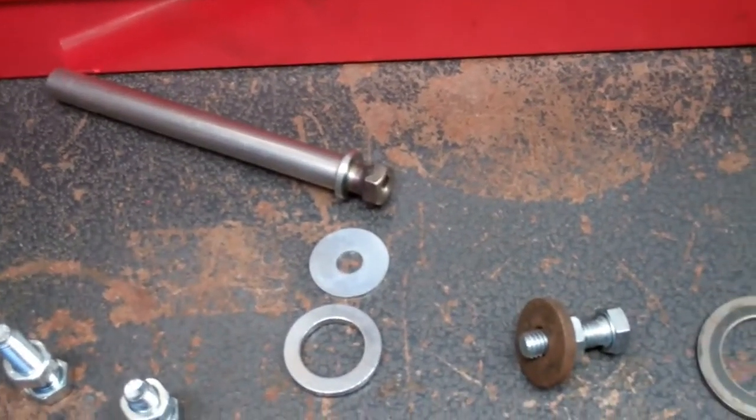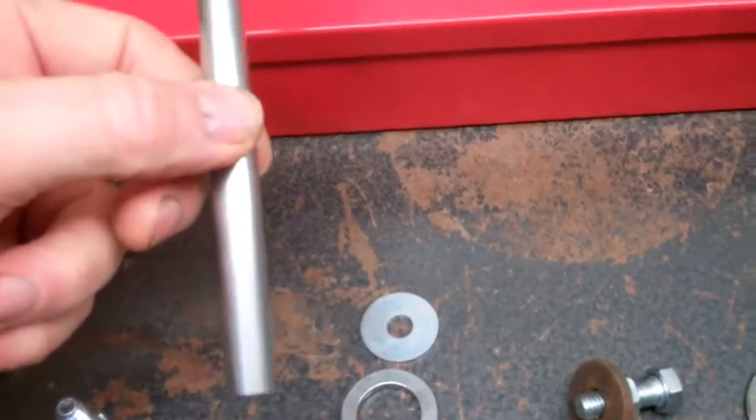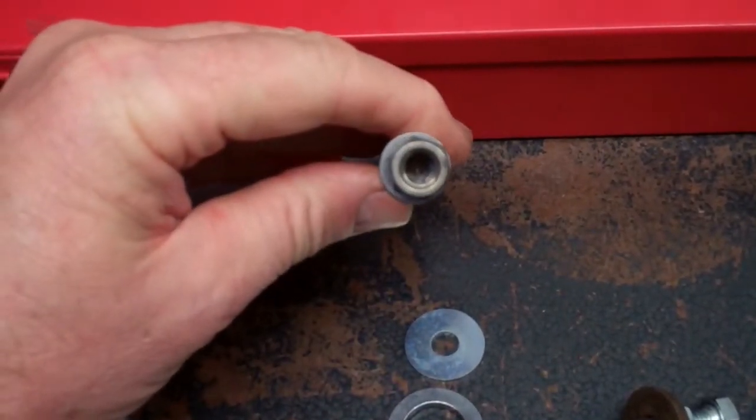This morning I'm going to attempt to pull the axle out of the back wheel that is stuck between the bearings.